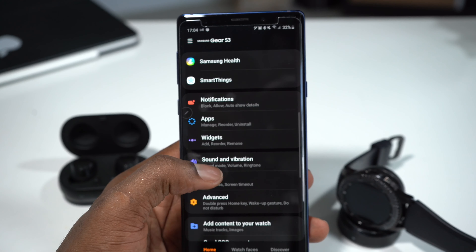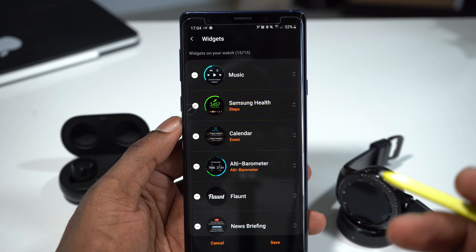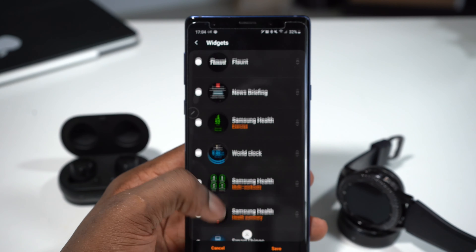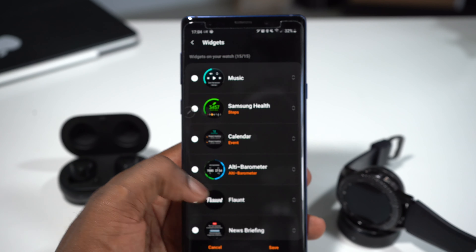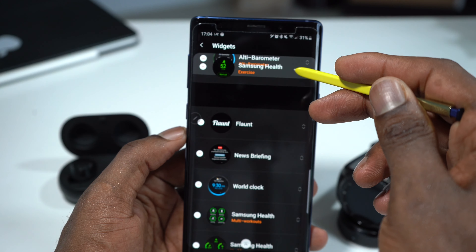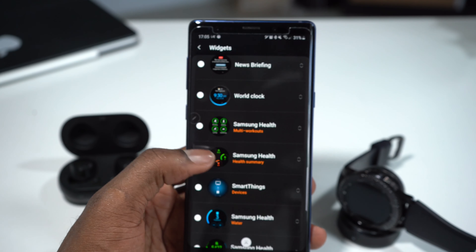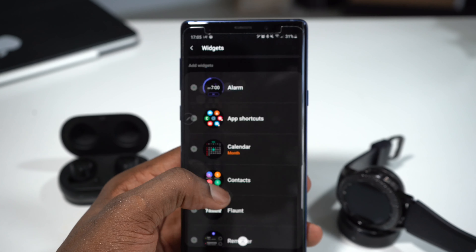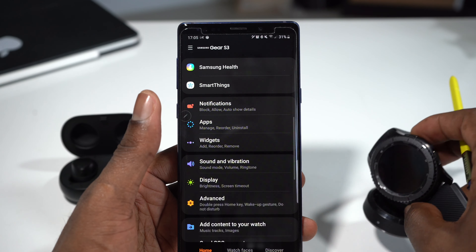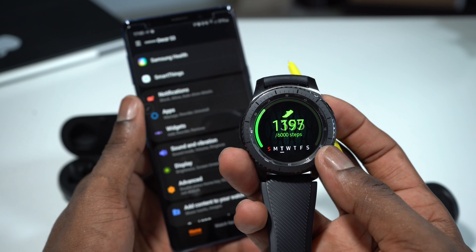The next thing you can do is change the widgets of your smartwatch from the Galaxy Wearable App. You can also delete widgets by tapping the little line icon, and you can reorder the position of widgets. For example, I want Samsung Health to be in second place — I touch and drag it up. So music will be first and Samsung Health second. You can also add more widgets from the available options. When you're finished, you save, and on my Gear S3 Music is first and Samsung Health is second. You can do everything on the Galaxy Wearable App without even touching your smartwatch.